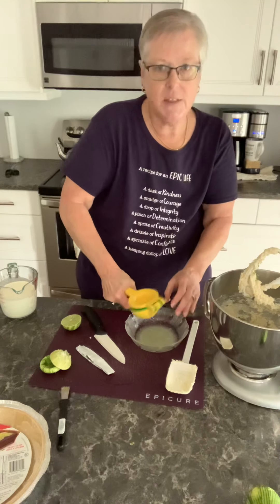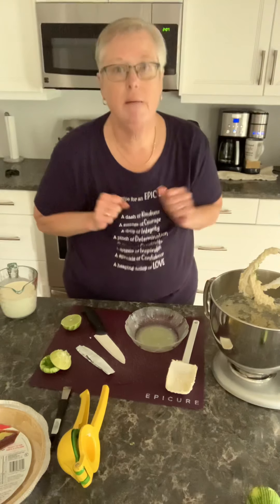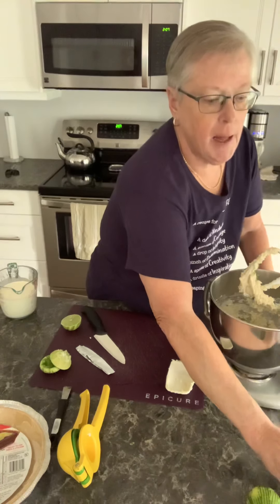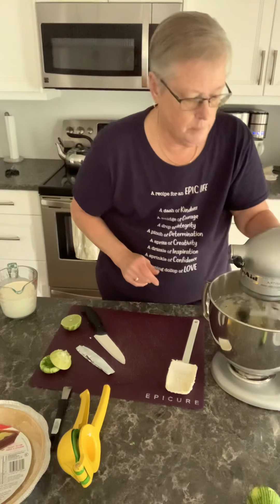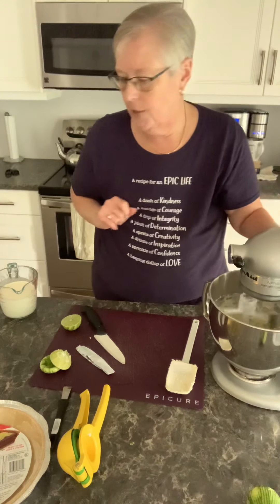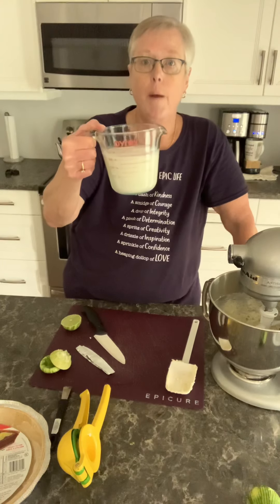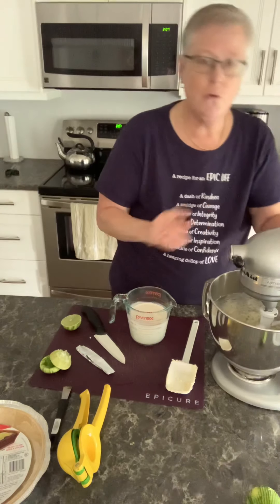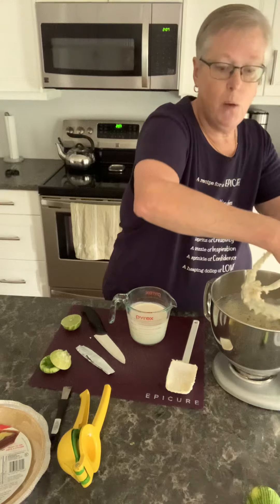So I put lots of zest in and the juice of about a lime and a half — these limes weren't very big. All I've done is mix the cream cheese with the seasoning package, the juice of the limes, and the zest of the limes. Now what it says to do is gradually whip in a cup and a half of whipping cream. I'm going to switch from the blade and put on the whip attachment.